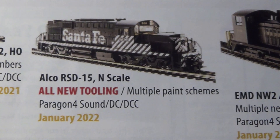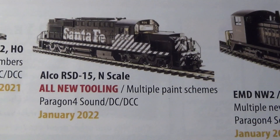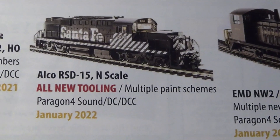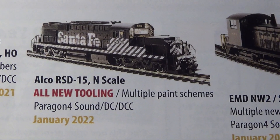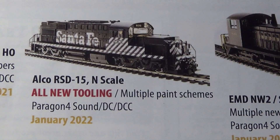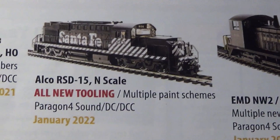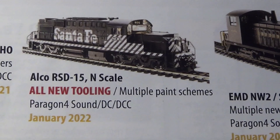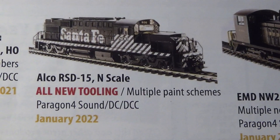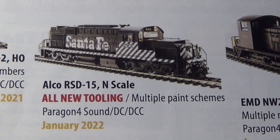I forgot to tell you guys — I just got a Model Railroad News about a week ago, and I saw in there that Broadway Limited is coming out with this. I'm about ready to pee my pants because I've been looking for those ever since I started modeling Santa Fe. I will definitely be buying a couple of them, but I haven't seen them on their website yet. I've been looking for these for a long time — just thought I'd throw this in there.